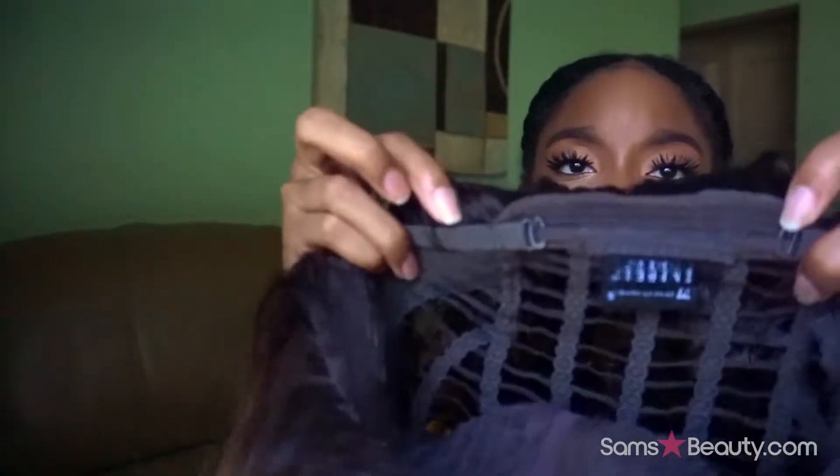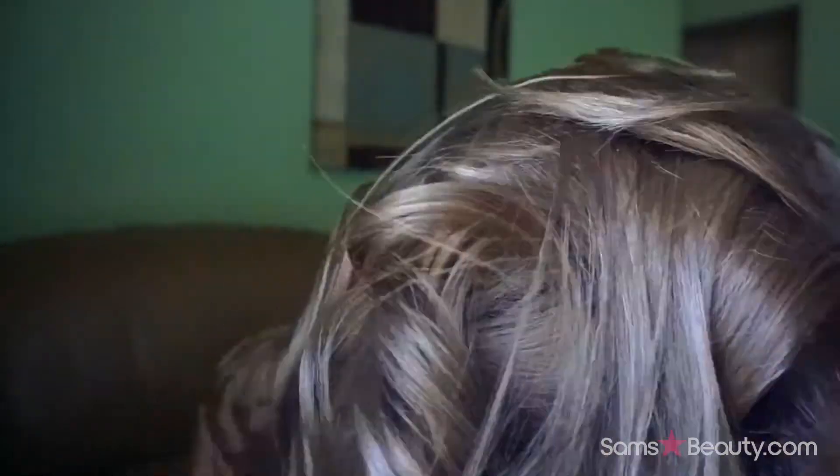We have an ombre into what we call a dark ash blonde. That part looks really good — to the point where I don't even know if I need to pluck it. You have a lace part, this is a deep part, tracks in the back of course. We have one comb in the back, two combs on the sides, and then your standard elastic straps. Let's go ahead and put this on — you can't put on a wig without a wig cap. Automatically these combs on the side are kind of weird and not very comfortable at all, so we're not going to use those.